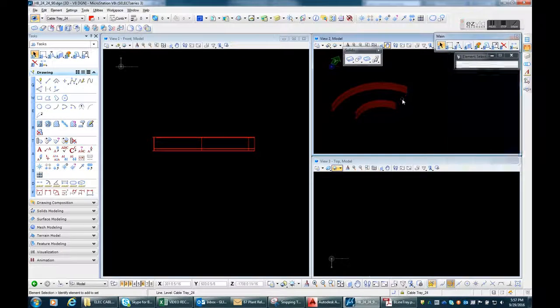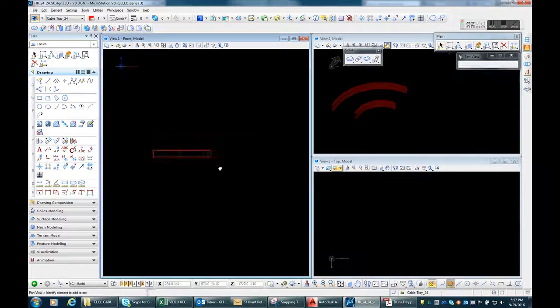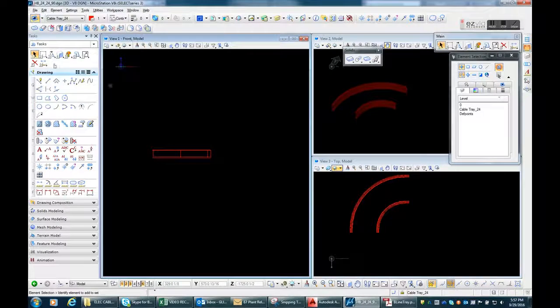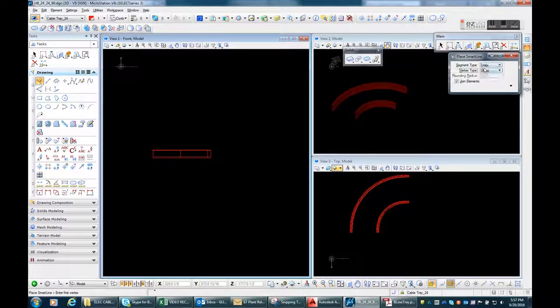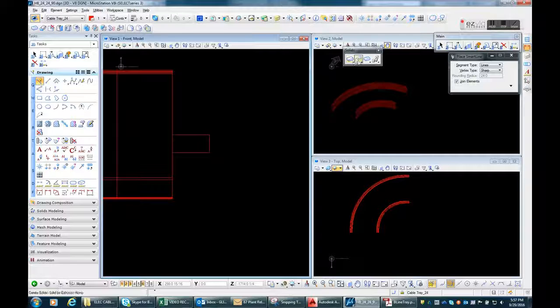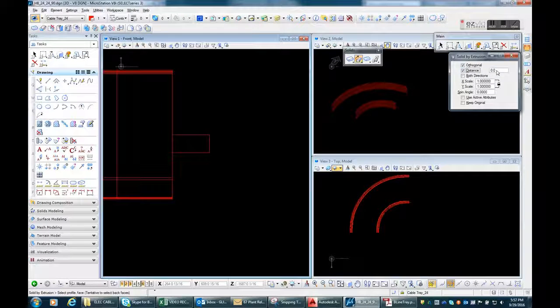Alright, now I'm going to create a run, which is the same as the other one. The rung is 1.2 inch in width, 1 inch in height, and 24 inches in length. Let's give a distance of 24. There you go.